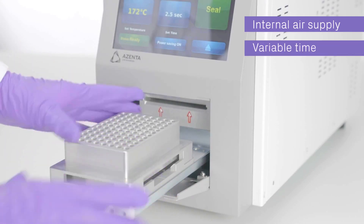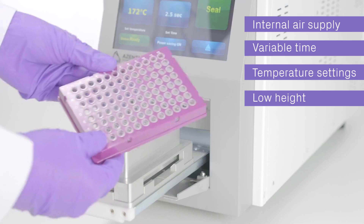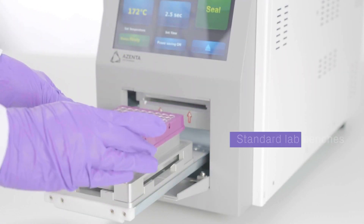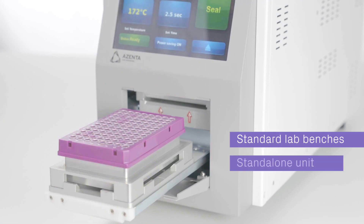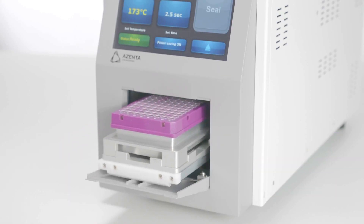With its internal air supply, variable time and temperature settings, and low height, the automated heat roll sealer enables you to design the workflow you need. This provides flexibility to use the instrument on standard lab benches, as an efficient standalone unit, or as a plug-and-play sealer-compatible component in a fully integrated robotic setup.